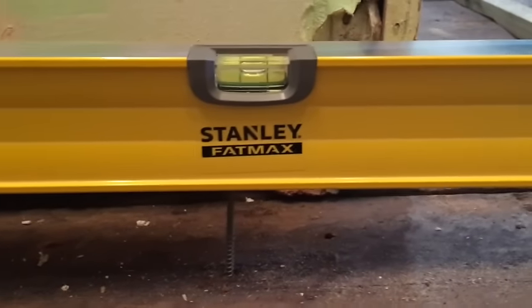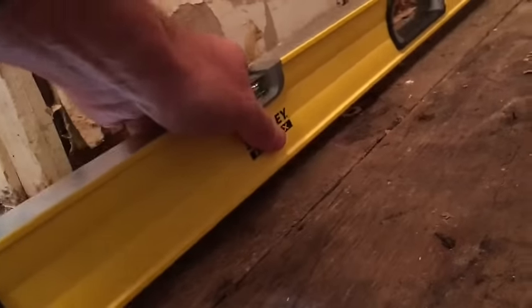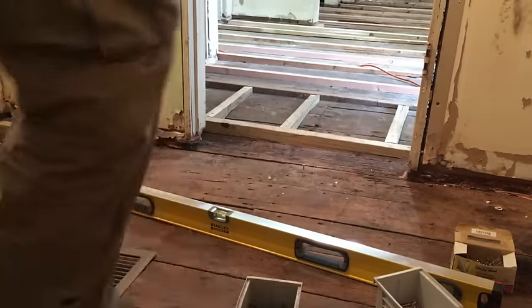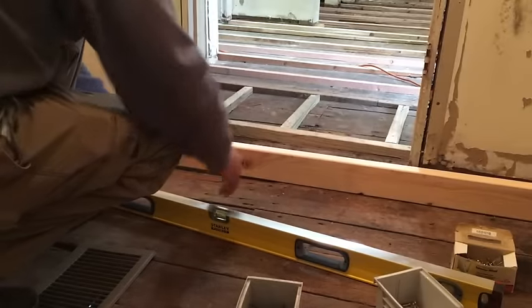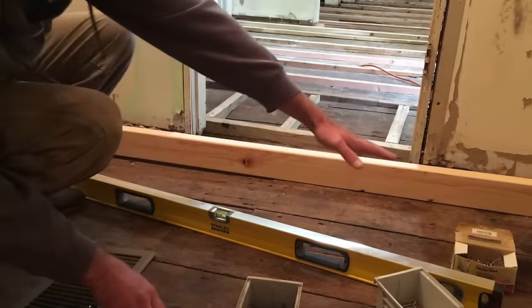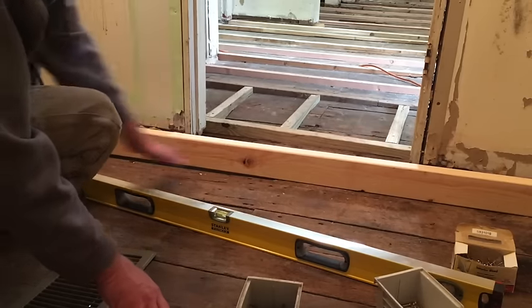I just keep sliding it over and repeating that. For this plank, I've got all the screws in and the level is sitting perfect. I had to use a block to prop up the level for one spot. Once I get my shim on top of this plank everything should be level. I took a 2x4, cut it to the length of the room, and I'm going to set it beside those screws.